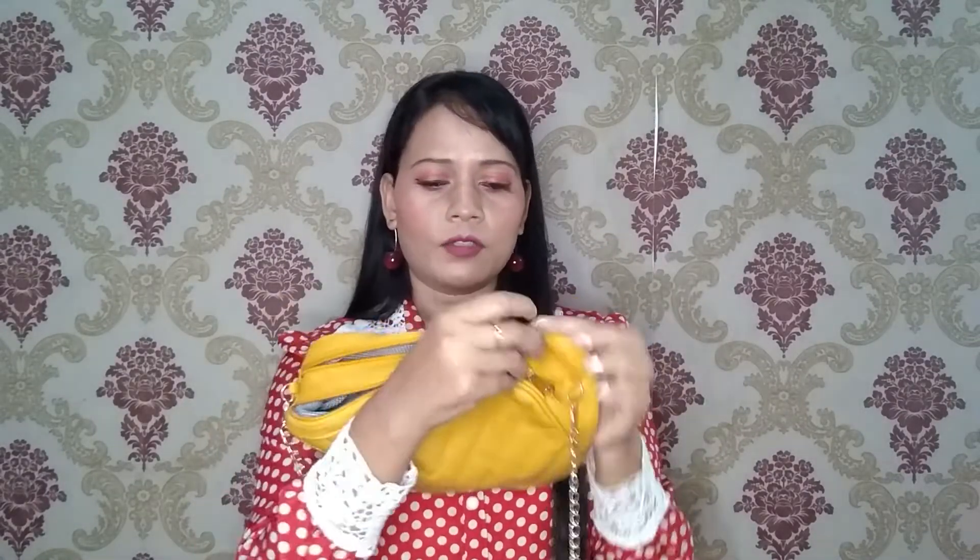So without any further ado, let's get started. Our first product is a mustard color sling bag. You can see its texture — it has two compartments. The zip quality is very good and it has a black color fabric. There is no hidden chain. The stitching and finishing is very good. It has a golden chain, though it is not adjustable.